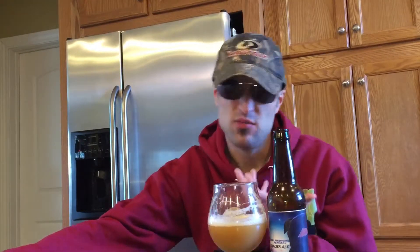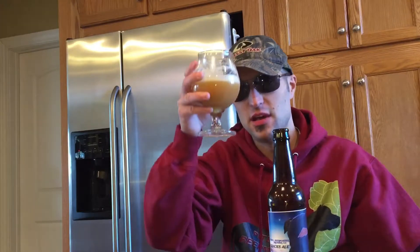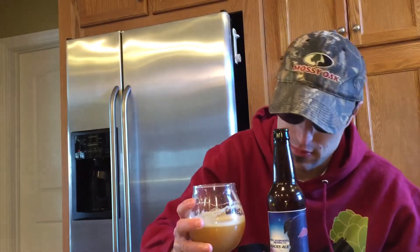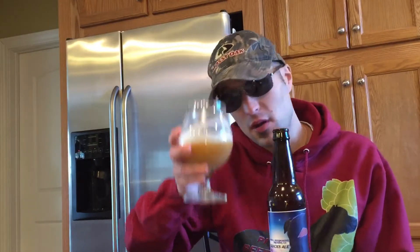Also with a dessert on the side — a crème brûlée would be good with this too, or tiramisu. But that's what I would pair this with. Thanks for watching, drink up, and God bless. And this is a 5.9% alcohol by volume.